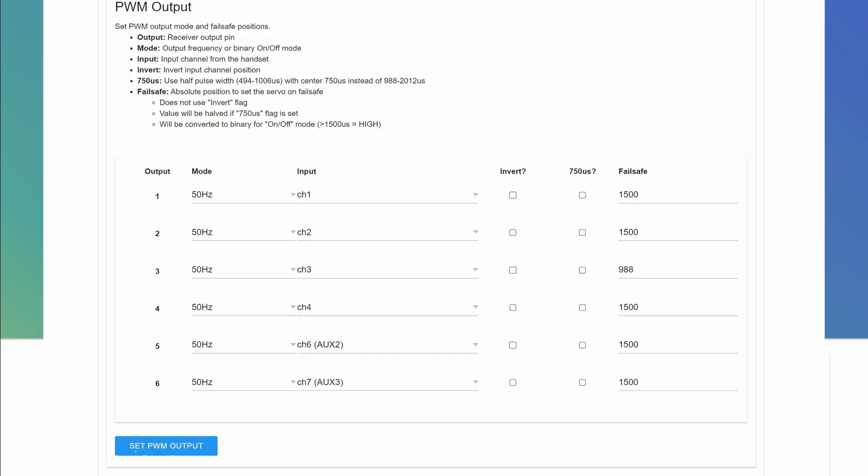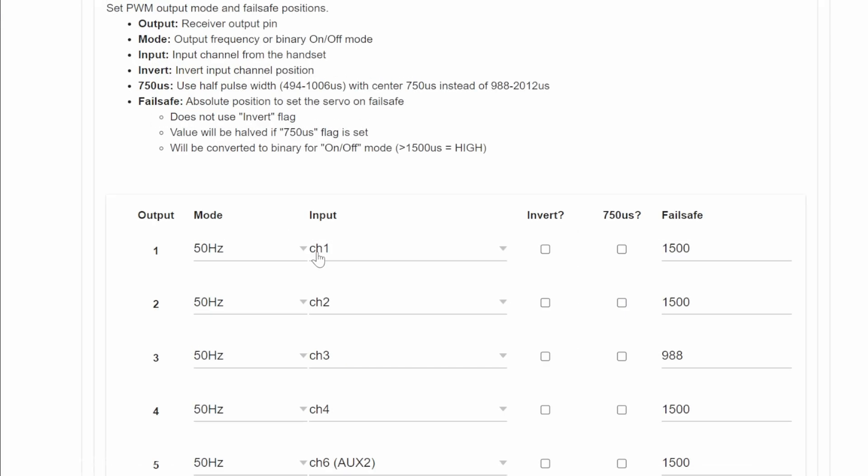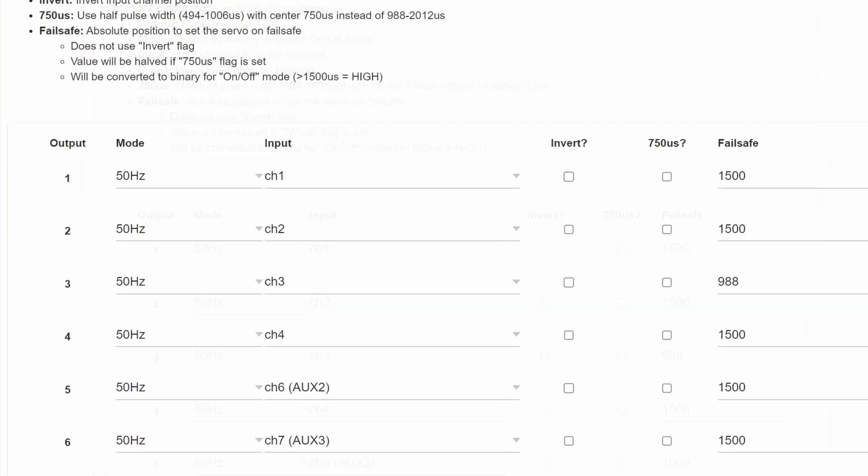Now let's look at the receiver configurations. On receiver number one, channels one through four have no changes. Pin five is remapped to channel six, because while we want to send arming info on channel five via the SH switch, we remap pin five to the input received from channel six on the radio. Pin six works off channel seven from the mixer. Take note of the failsafe options — you'll have to set those manually. I set all control surfaces to their middle position and kill the throttle using a value of 988.